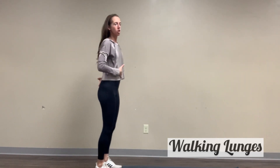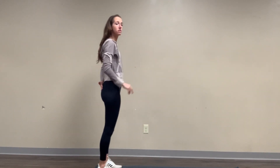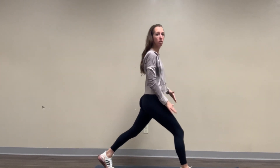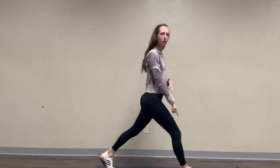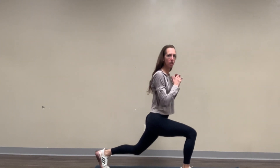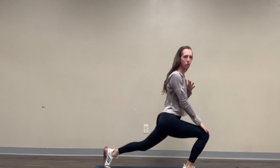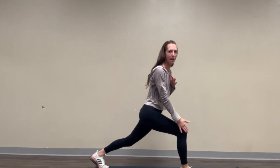For walking lunges, we're going to start nice and tall. We need a little bit of space to move. We're going to step forwards — here we're stepping forwards with the right. We're going to bend at this knee, coming down here. I want you to make sure that you're not pressing knees over toes, so we're trying to keep that stacked.